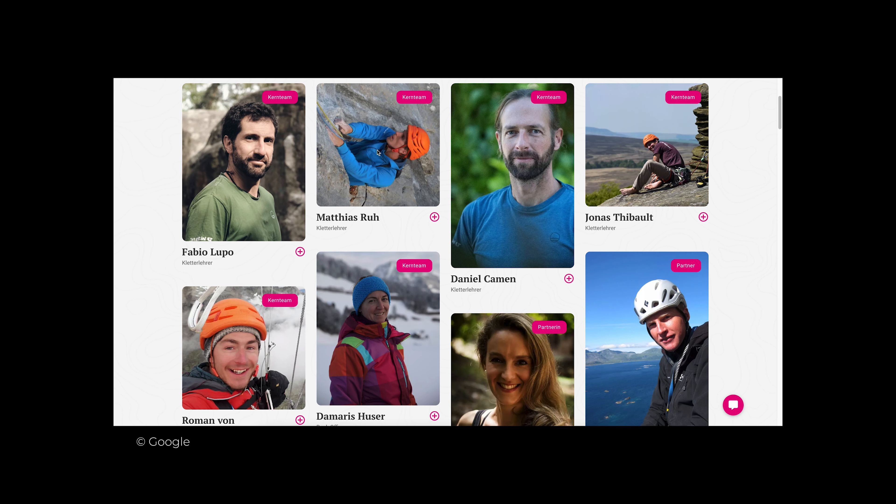On the first day, we met Fabio together with other participants to get a quick introduction about multi-pitch, the equipment we would need for the trip, as well as the step-by-step procedure on how to make an anchor and the rope arrangement for abseiling.